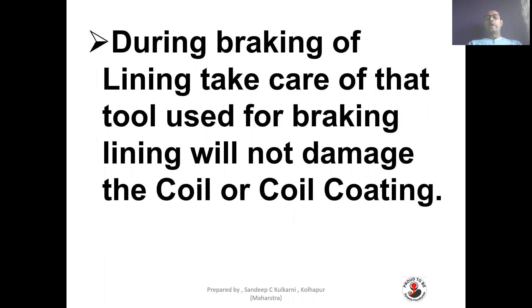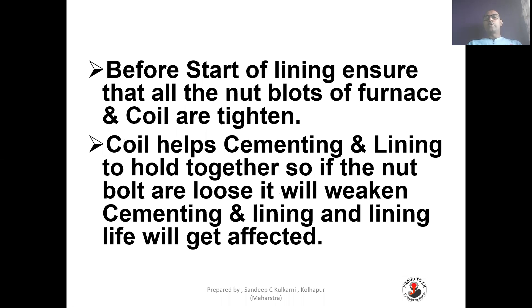During breaking of lining, take care that the tool used for breaking will not damage the coil or coil coating. Before starting the lining, ensure that all nut bolts of the furnace and coil are tightened. The coil helps cementing and lining to hold together, so if nut bolts are loose, it will weaken the cementing and lining, and lining life will get affected.